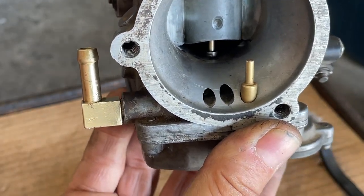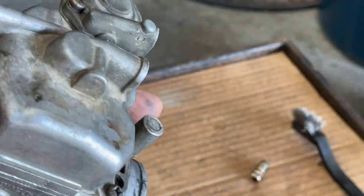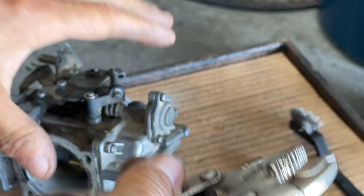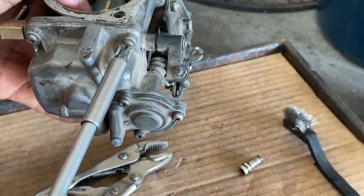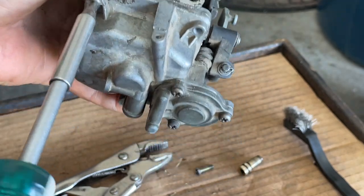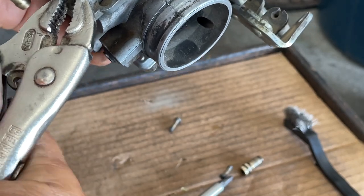Now what I want to do is remove the float bowl and let's see what we got there. Sometimes these Phillips head screws — they're made out of soft metal — could be a bear. It might take one or two adjustments. You'll see these things haven't been removed. Okay, we got it — look how easy. Let's remove this one. Sometimes they do, sometimes they don't. This one's a little bit of a bear, just like I said.